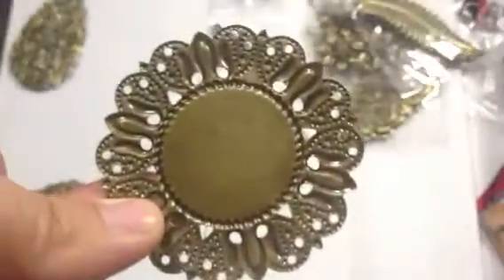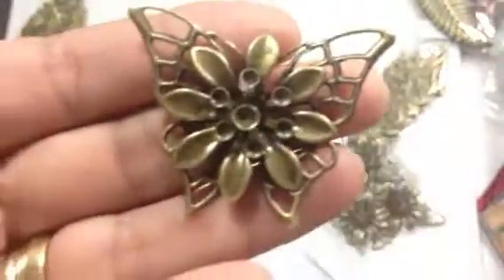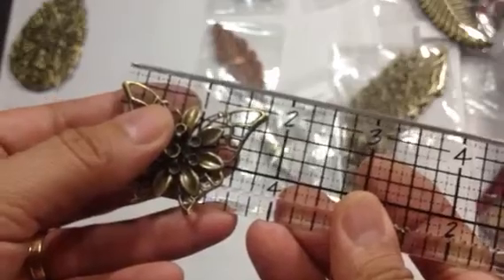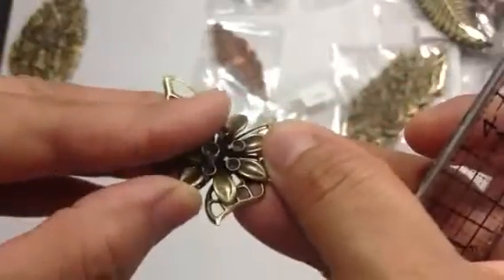Let me show you what the back looks like. Here are some butterflies — four butterflies, and these were a dollar ninety for four. Look how gorgeous they are with the flower on them. This one is about one and three quarter inches. Look at the dimension and the beautiful flower on there. You get four of these and they have different sizes as well, so you'll just have to look.